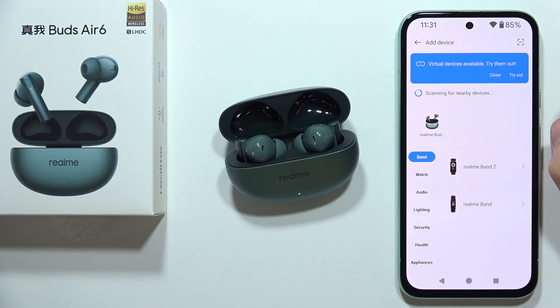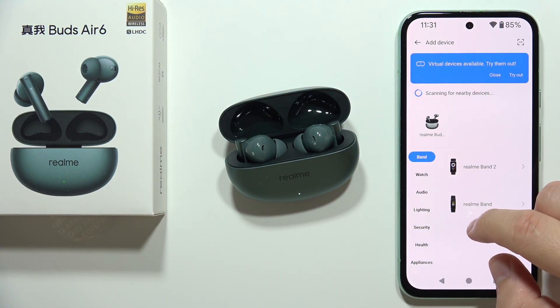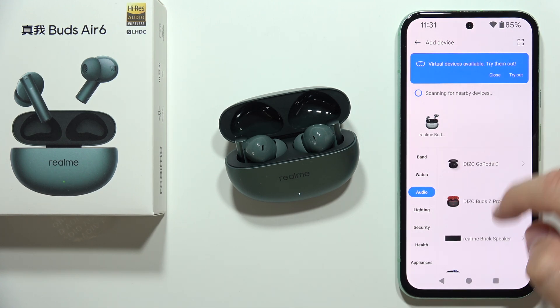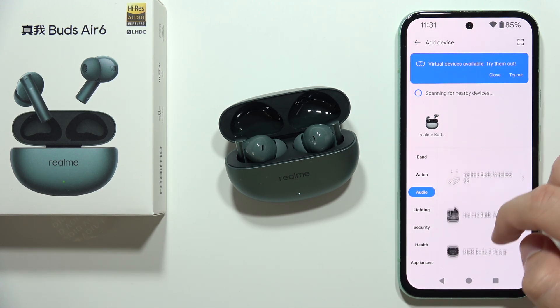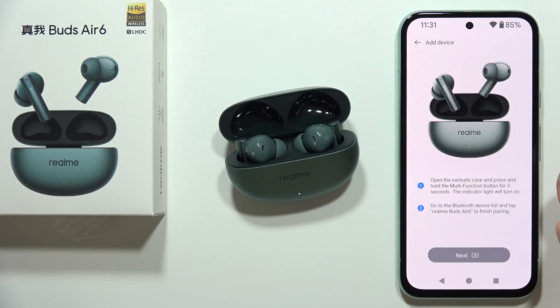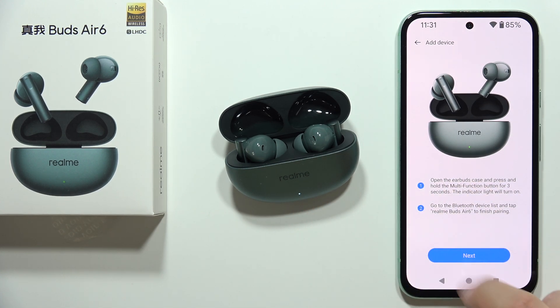You can find your earbuds right here. But if for some reason they are not listed, go to Audio and then find Realme Buds Air 6. Select them once they appear.